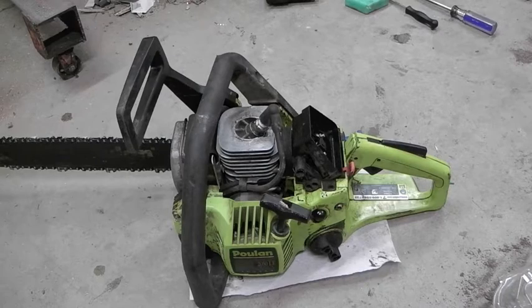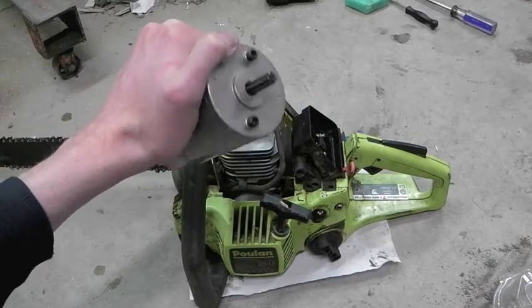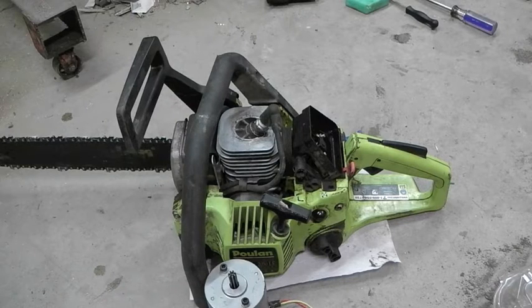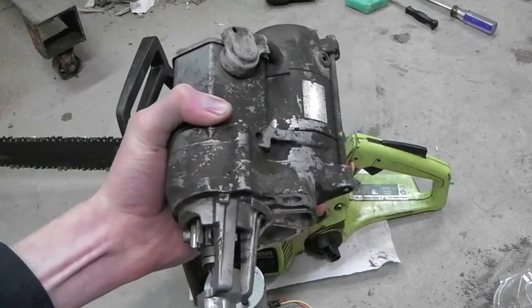So I've got a couple of options. First off, I've got this bugger — the only thing I know about it is that it came from an electric car jack and it's 12 volt. The other one I pulled off a mechanic's scrap pile recently, and I hope I don't have to resort to this because it's a heavy son of a bitch. It's a Chrysler starter motor.